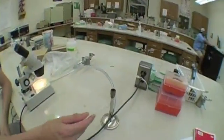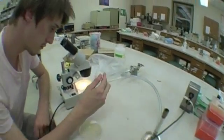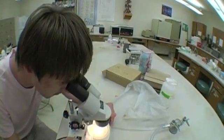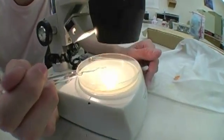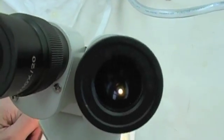At this point, flame your worm pick. It cools down very fast. At this stage, make sure you do not stab the worm. Gently find the worm of your choice and tap it with the worm pick. This is how the worm appears under the microscope.